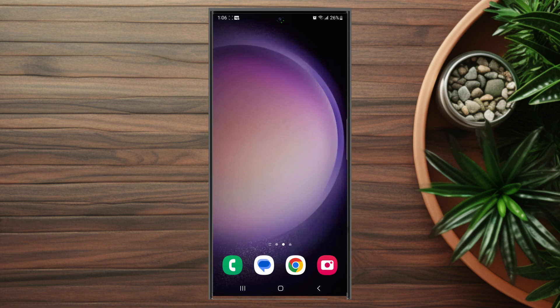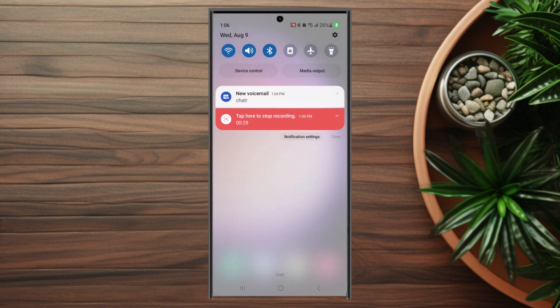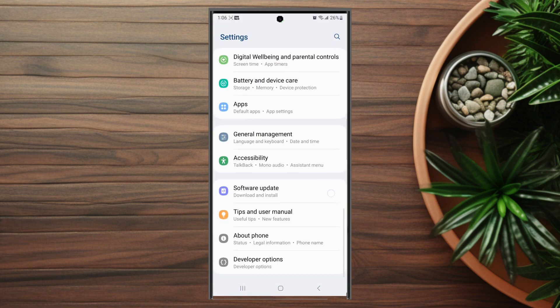If you want to adjust the speaker balance on your S23 device from left to right, thankfully it's pretty easy to do so. The first thing you want to do is head over to your Settings. From there you want to scroll down and look for Accessibility — this is usually below General Management and above Software Update.